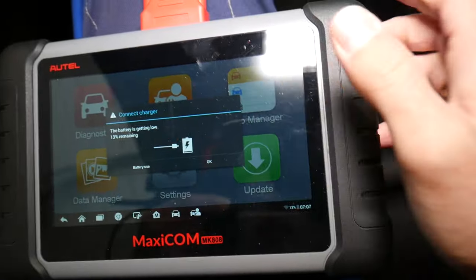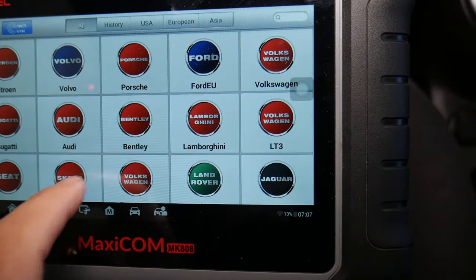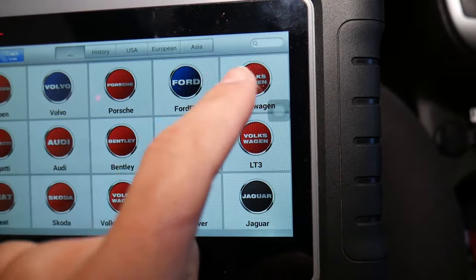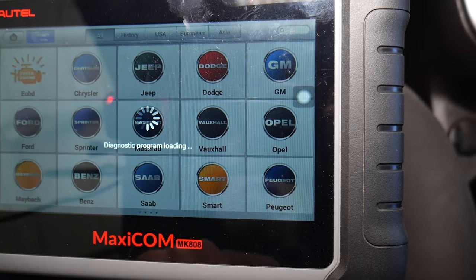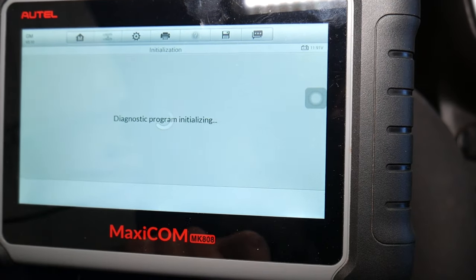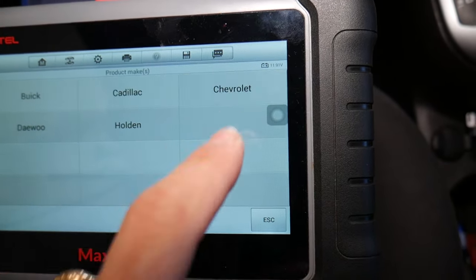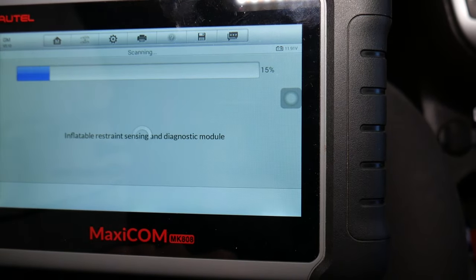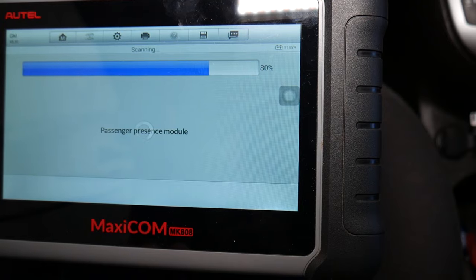That scanner works on any car, not just General Motors vehicles. It even works on Porsche — we tested it. We use it on BMW and Mercedes all the time. They constantly release updates. We select General Motors, then manual selection, next: 2015 passenger car, Chevy Cruze, 1.8 engine.